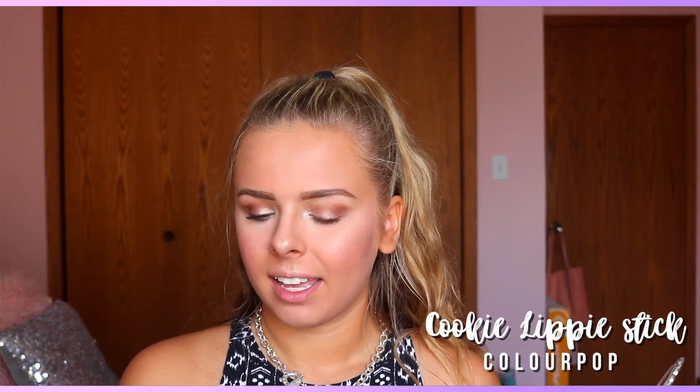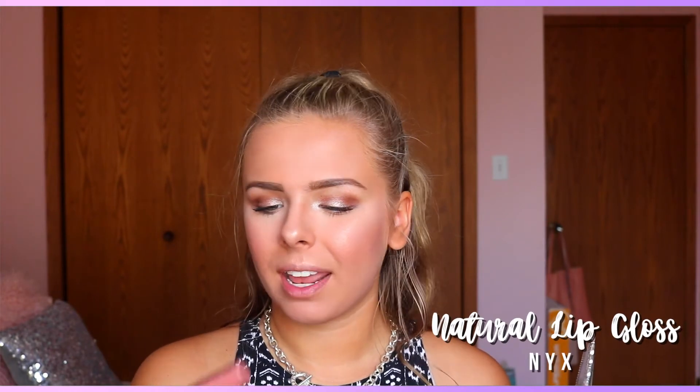For highlighter I'm going to be taking the Wet n Wild Mega Glow Highlighter in Precious Petals, applying this to my cheekbones, nose, and cupid's bow. For lips I'm going to be taking the ColourPop Lippie Stick in Cookie, and on top of that I'm going to be putting the NYX Natural Lip Gloss.